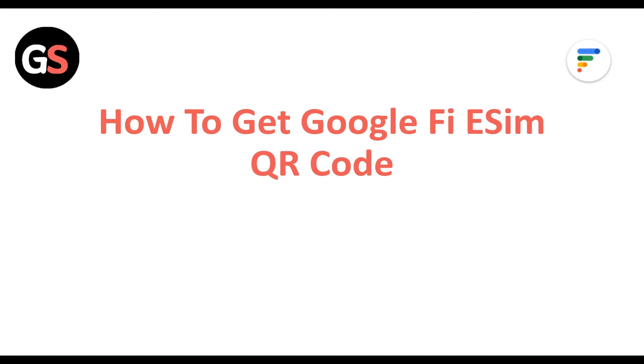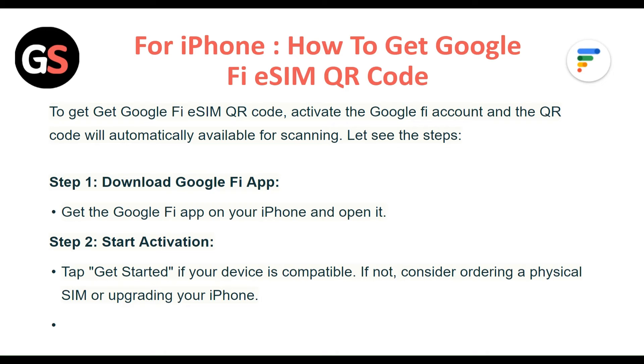Hi everyone. In today's video we will see how to get Google Fi eSIM QR code for iPhone users. To get Google Fi eSIM QR code, activate the Google Fi account and the QR code will automatically be available for scanning. Let's see the steps.